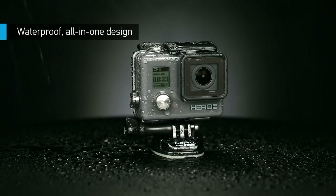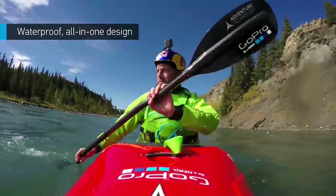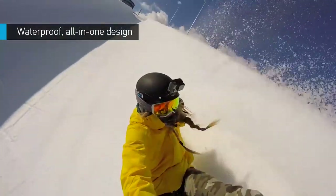Hero Plus is built directly into a rugged housing that's waterproof to 40 meters or 131 feet. It's designed to survive dirt, water, sports equipment, and nearly anything else you can throw at it.